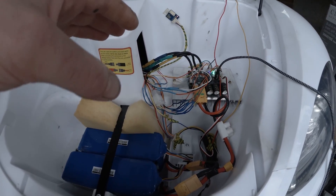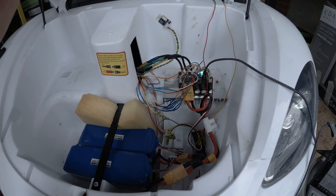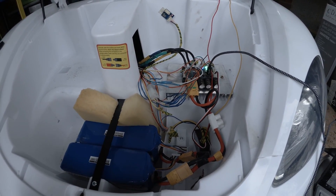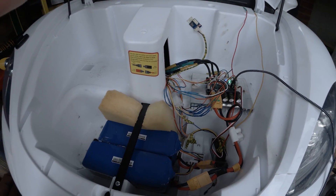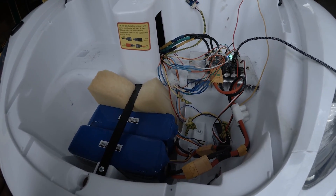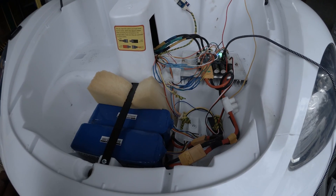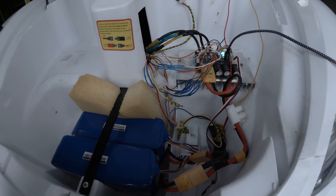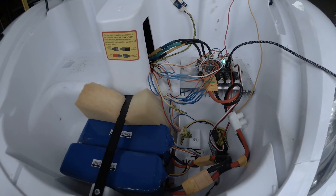This is a VESC 6.6 controller. It can provide 60 amp continuous and 150 amp maximum at a voltage range between 8 volts and 60 volts maximum. I chose this controller because it's the most customizable controller on the market right now. You can basically power any brushless motor in this range with this controller.